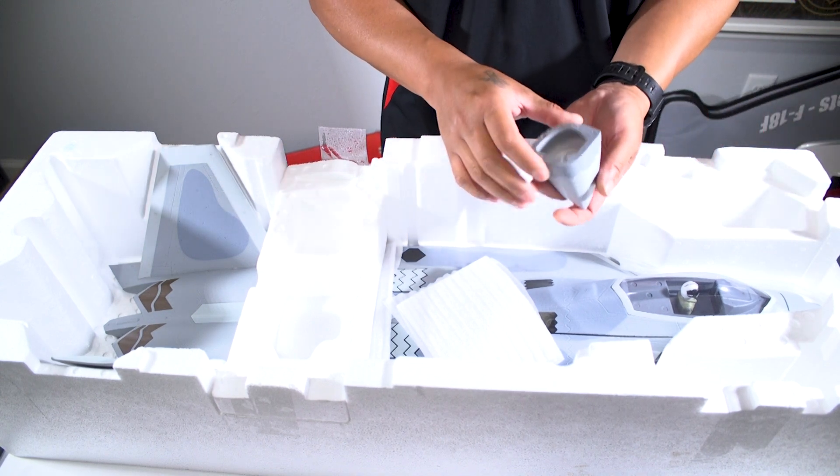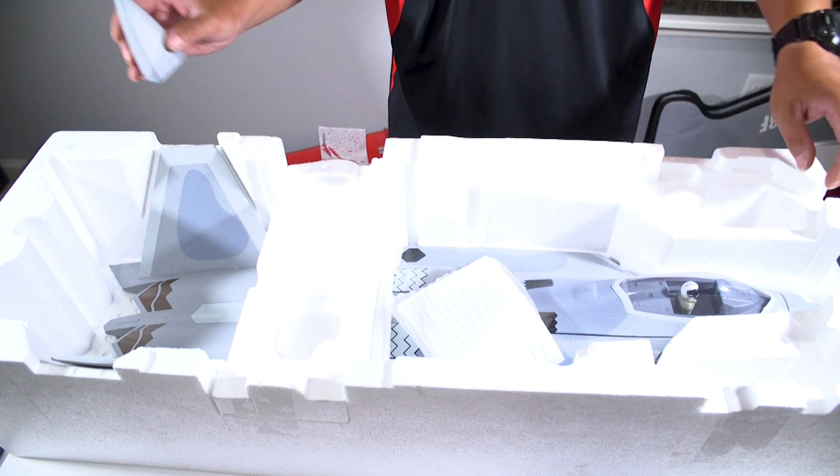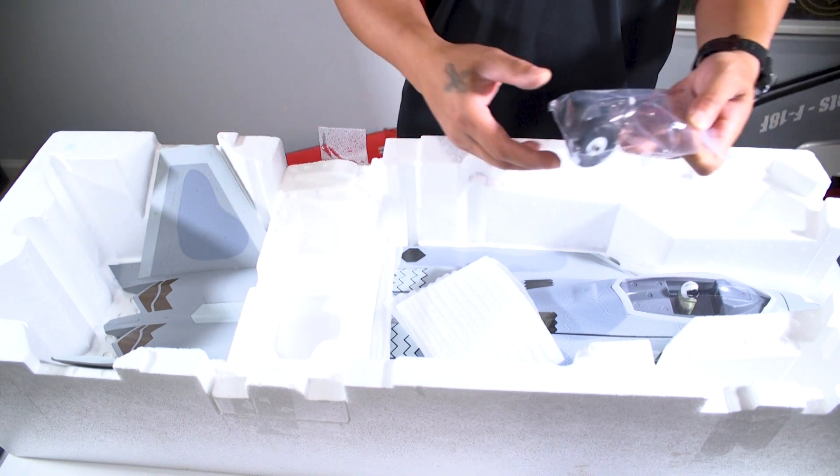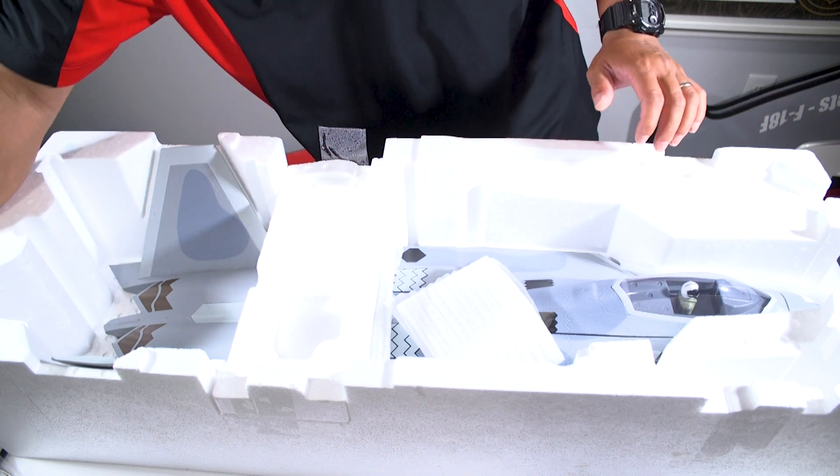So we've got the nose cone — it looks like a magnetic nose cone for this F22. And then your bag of landing gears. That's pretty much it in this box.